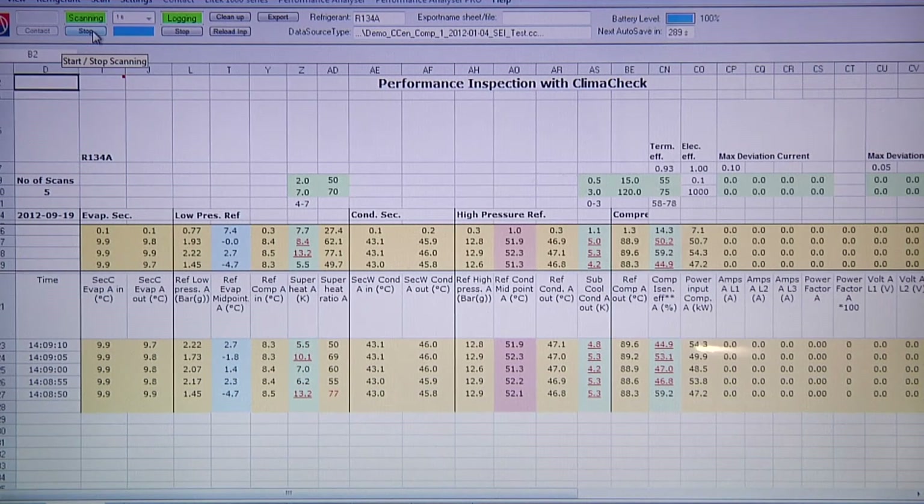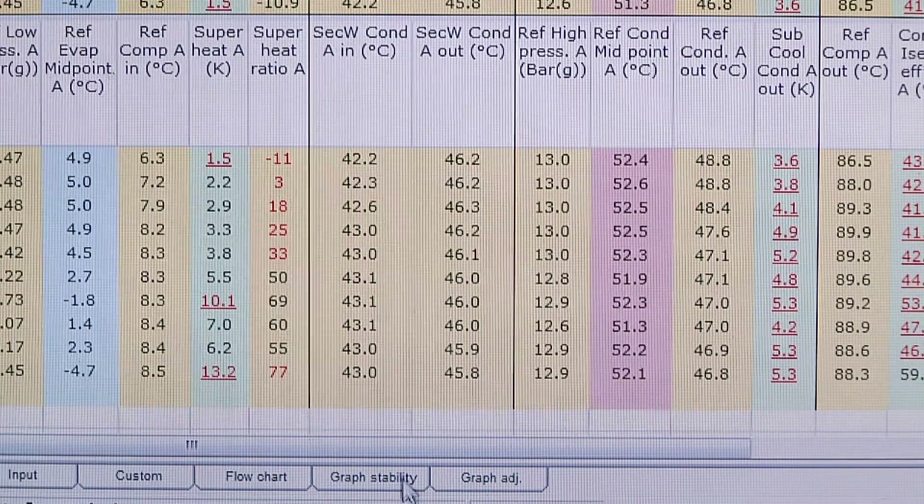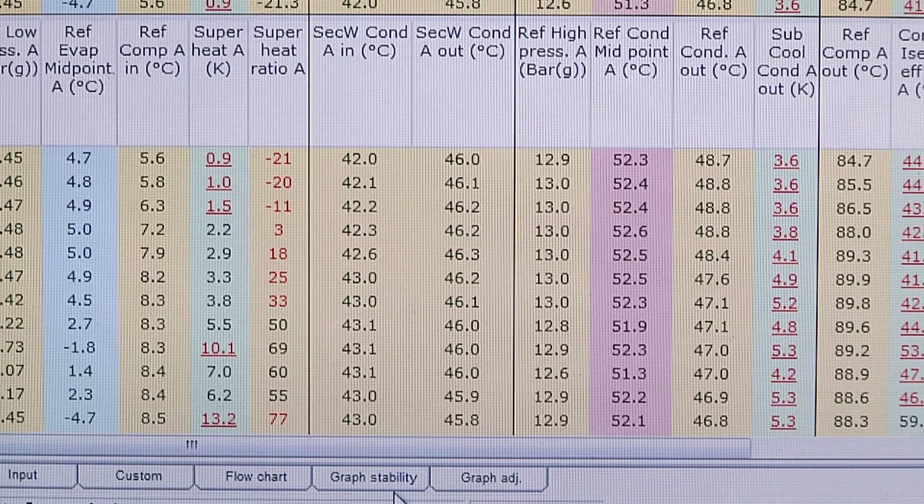The assessment process now starts. Klimacek clearly shows the engineer all the important system parameters and displays any critical figures in red. These are clear indicators of any errors in the system, like a shortage of refrigerant, overfilling, or compressor damage.